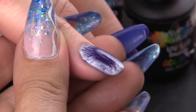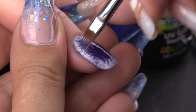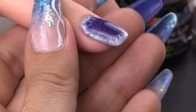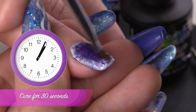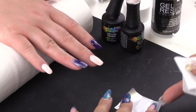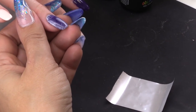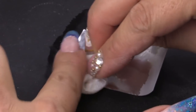We can use gel residue wipe off solution to clean the design, and now we're going to cure for 30 seconds. Now we're going to use our foil — use a gel residue on a lint-free to clean the back of the foil.